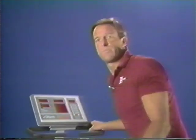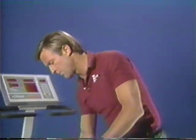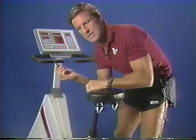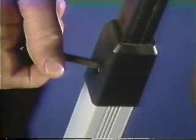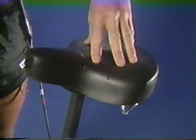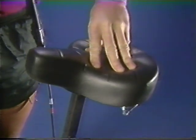The seat assembly is fully adjustable and very easy to use. Pull out the black stop knob and adjust the seat height so your leg will not hyperextend and lock out at the knee, then simply slip it back in. For your riding comfort, Bally has added extra foam padding so it's very comfortable.